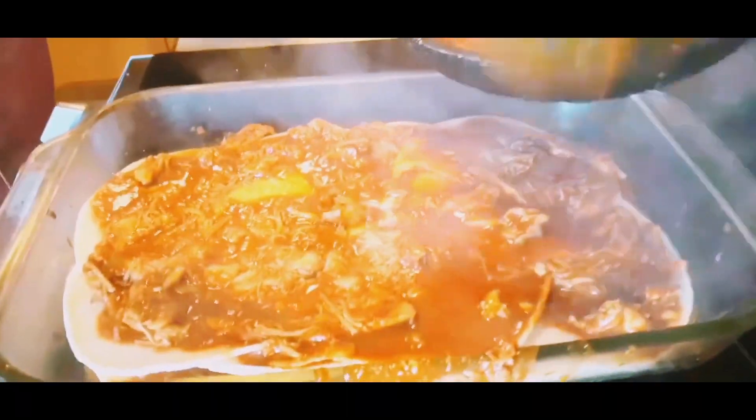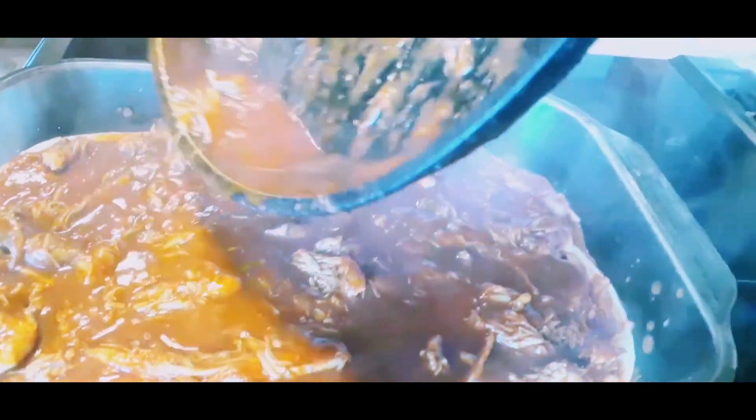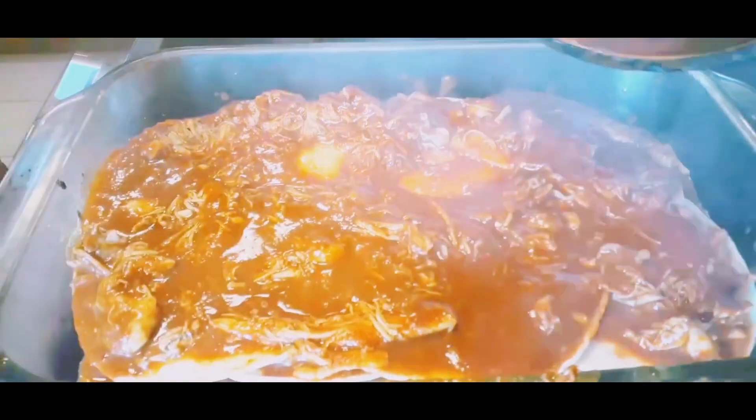Now we're getting down to business here. You already know it's gonna be yummy. Let's just pour it, let's just do it. Oops, guess we overdid it there.